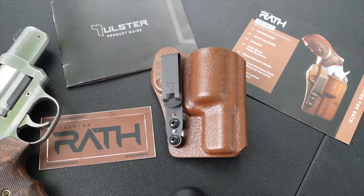Welcome back to the channel. Today we are going to be taking a look at the Tolster Rath holster, specifically designed for revolvers. Tolster sent this out for me to test, so a big thank you to those guys for sending this out for us to do a review on the channel.